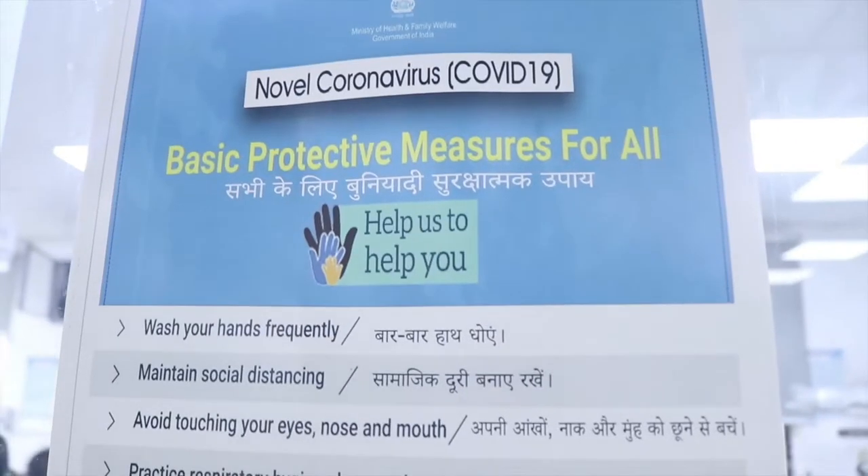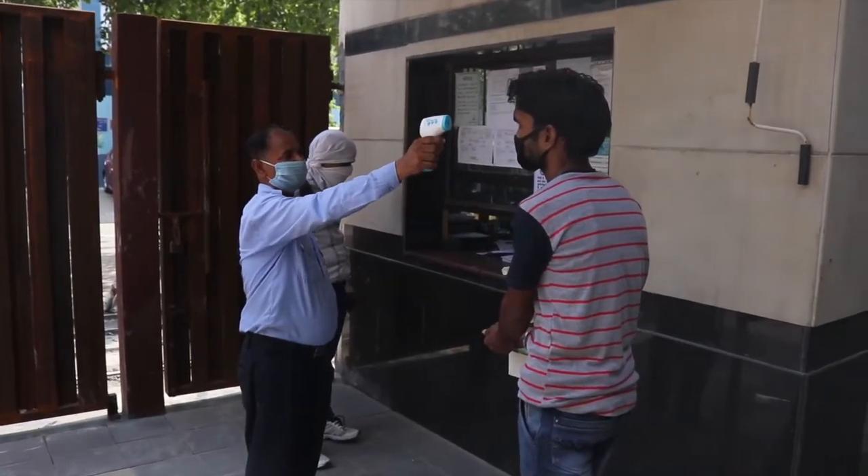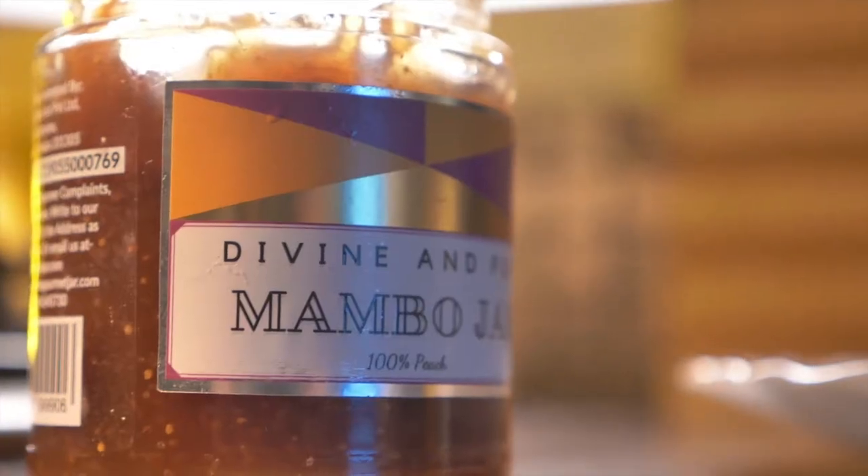What steps has the company taken to run operations with reduced manpower and capacity? Initially, when the lockdown ended and we were instructed to open, we didn't have many orders. The orders we did have were for necessity items such as sanitizers, food items, and labels for jam jars. So instead of going for full capacity production on flexo or offset, we went for digital production. Even at a slightly higher rate, customers were very happy to pay for it because that meant timely delivery and ease of checking. It was convenient for both them and us.